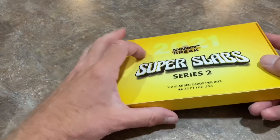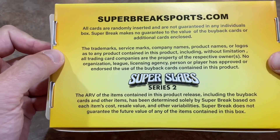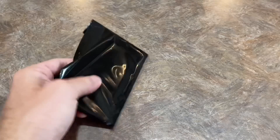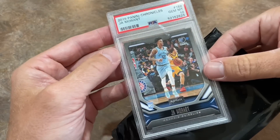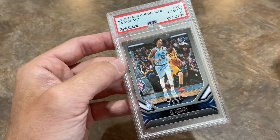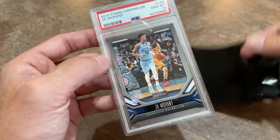Here we go with the final box — this is from Super Break. It says you get one or two slab cards per box; there's only one in here, so hopefully it is a better-than-average card. I'm not sure if Super Break is going to be multi-sport or just baseball — it might be multi-sport. The card is going to be... it is a Ja Morant rookie card in a PSA 10. That's a pretty good card. He is a highly sought-after rookie — kind of the number one rookie card from 2019. I think he's much surpassed Zion Williamson. Congratulations, Tony, on that one.